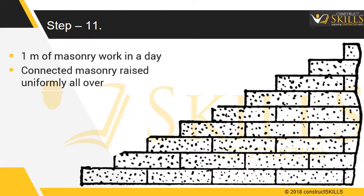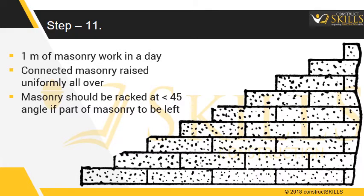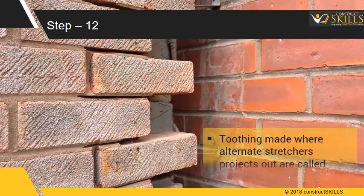Connected masonry should be raised uniformly all over. However, if one part of the masonry is to be left behind, the wall should be racked at an angle not steeper than 45 degrees. Toothing is made where alternate stretchers project out — these projecting masonry units are called teeth.